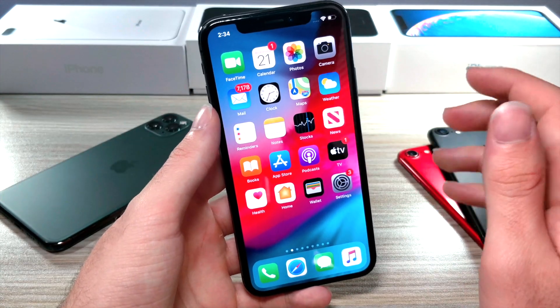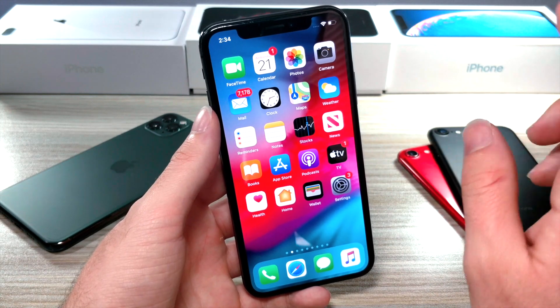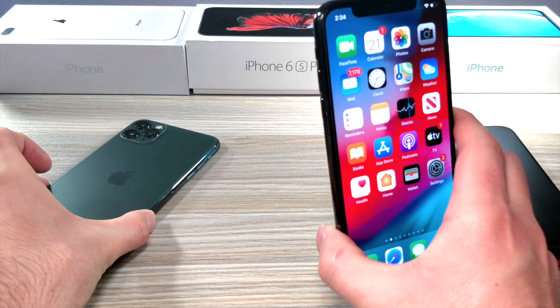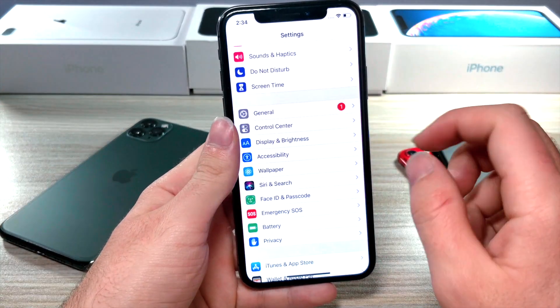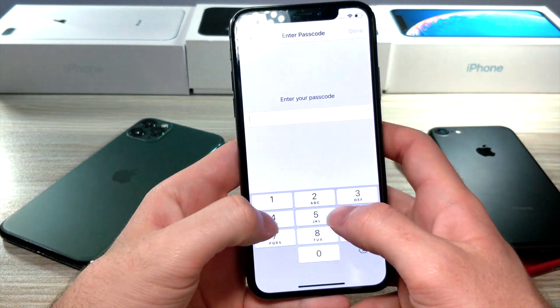If you want to upgrade your Face ID and have it be super fast when you unlock your iPhone — and this actually works on the newer phones too — just go ahead and go to your Settings, scroll down until you see Face ID and Passcode, and type in your device password.